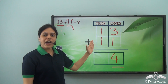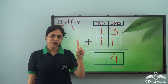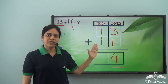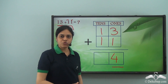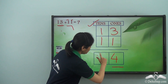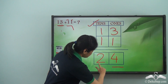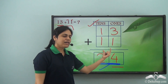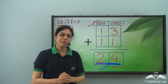Now I need to add the digits in the tens room. So I have one plus one, which gives me two. Since I am adding the digits in the tens room, I will put the answer two in the tens room. So this is my sum: twenty-four. The answer of thirteen plus eleven is twenty-four. This is the secret rule of addition given by granny to Riya.